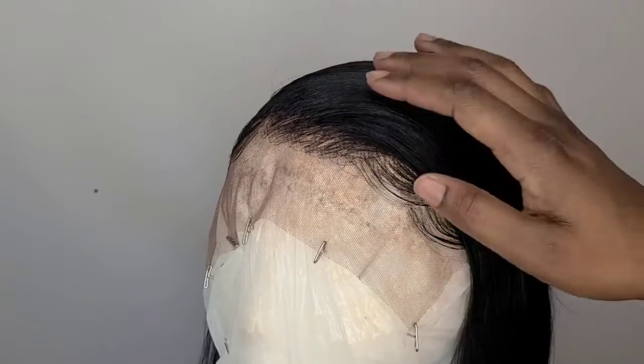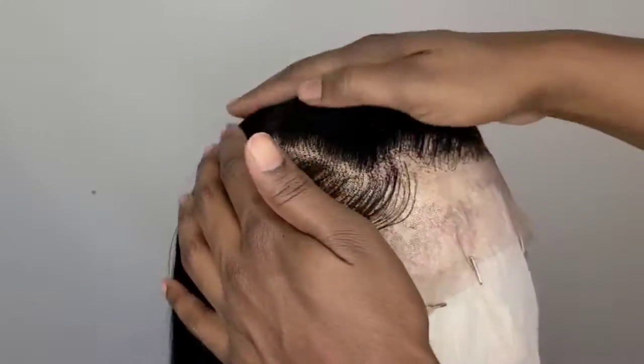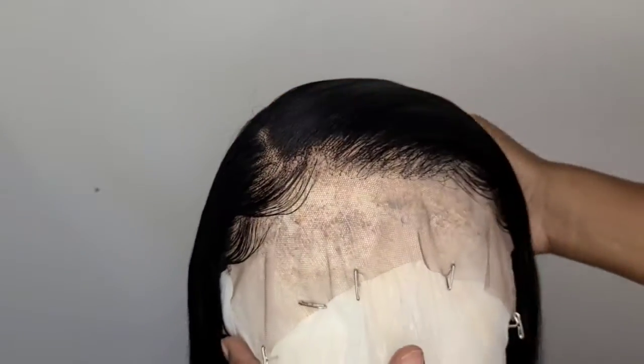This is how your hairline should look — nice and flat.